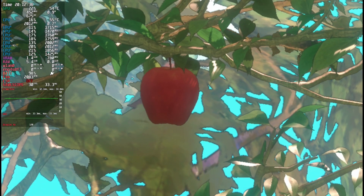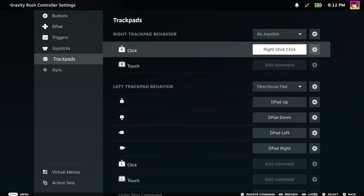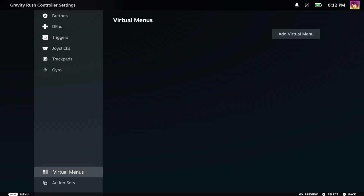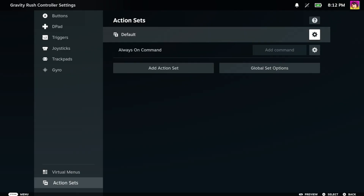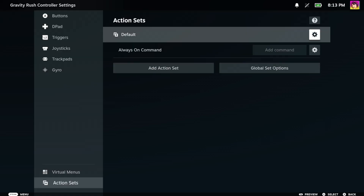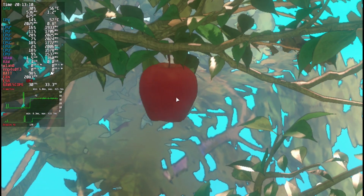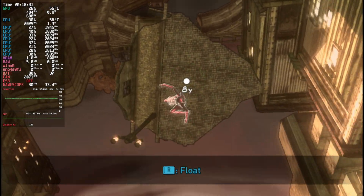First, press the Steam button. Second, go into controller settings, press Edit Layout. Here, I'm also going to change my right trackpad to mouse, as this lets me use touchscreen functionality with my trackpad. Set right trackpad click to left mouse button. Then go all the way down to Action Sets, press that cogwheel, press Always On Command, go over to System, and look for a setting called Touchscreen Native. This will make the Steam Deck's touchscreen not act like a mouse, but rather as a true touchscreen. The PS Vita's rear trackpad is activated by using right mouse button, so you'll need to set something as right mouse button.